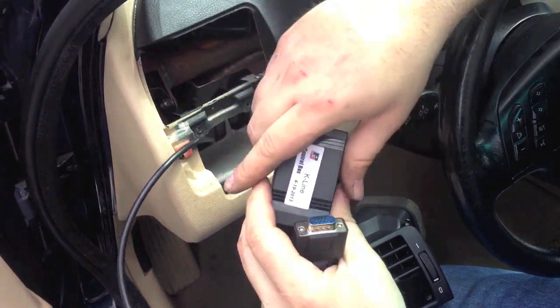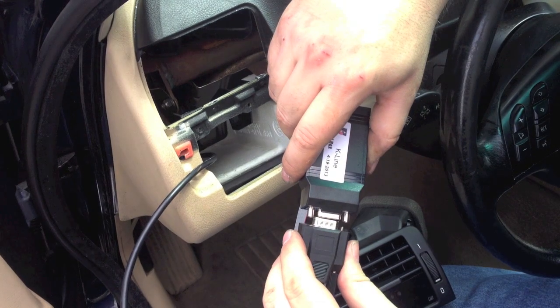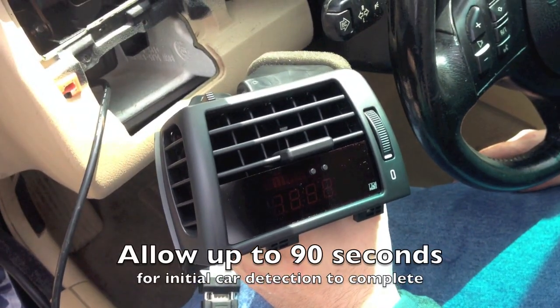Connect the display cable to the control box. Connect the harness to the control box and tighten the connectors. Start the car to check functionality.